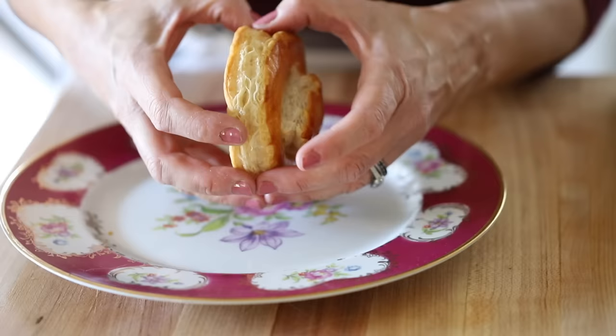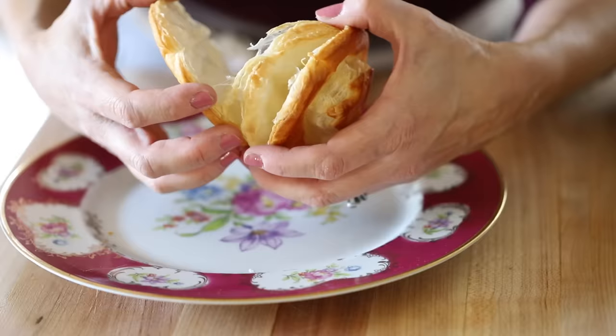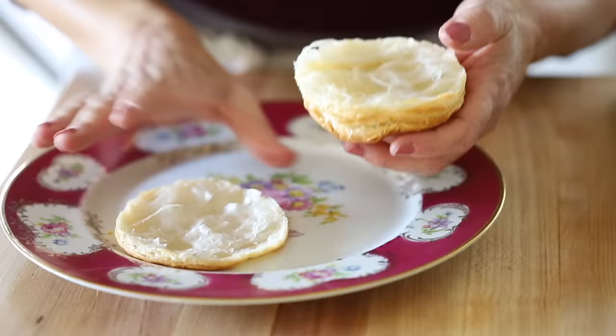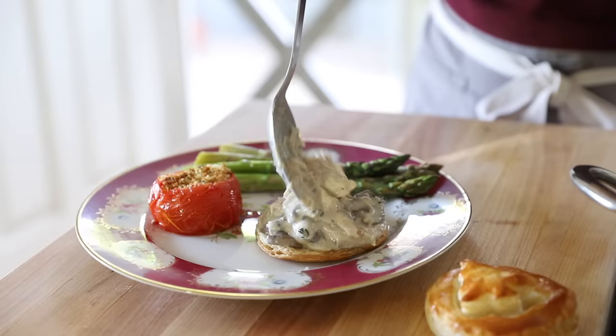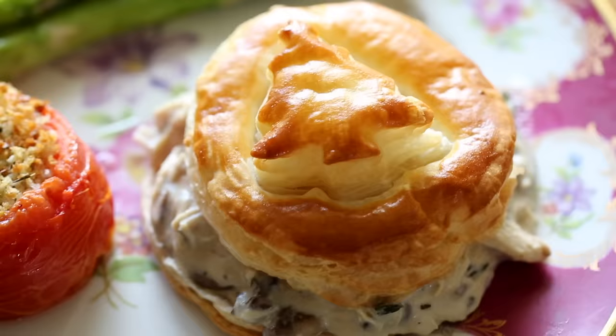To split the puff pastry into two pieces, the best thing to do is use your hands. Find where the natural cracks are and just pull it apart — you'll get a much cleaner cut that way than if you try to use a knife. You've got the mushrooms, you have the chicken, and you can put the little puff pastry with your Christmas tree on top. How delicious does that look?